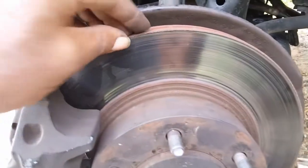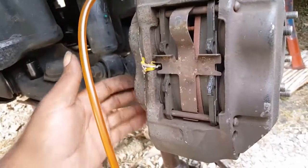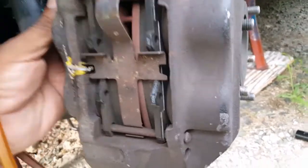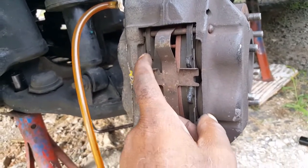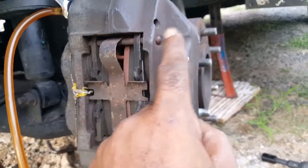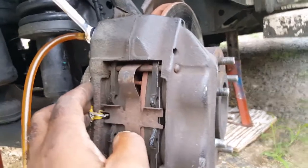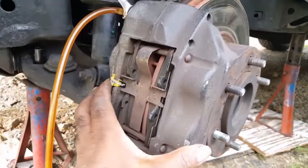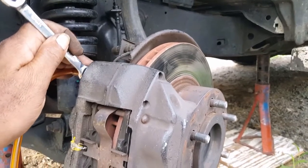Once you get that done, you would put back your disc, then put this back. Put in the two bolts at the back to hold it secure, and then you would put in your disc brakes. Once you get your disc brakes in, you would put in this pin, put this clip back, put in the pin at the top and also that spring to secure the brakes in. When you're through, the same process you do on this side you do on the other side.